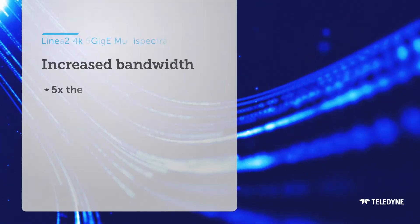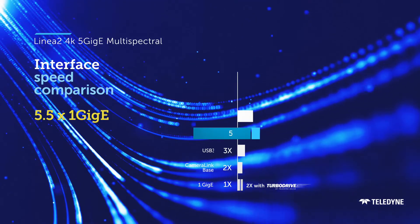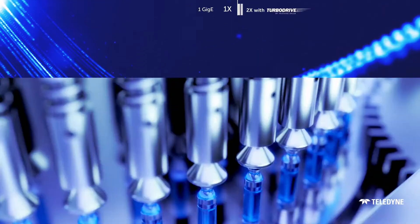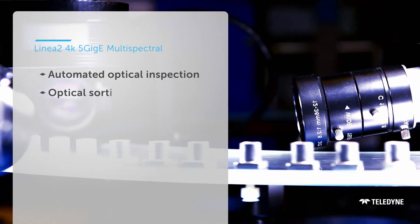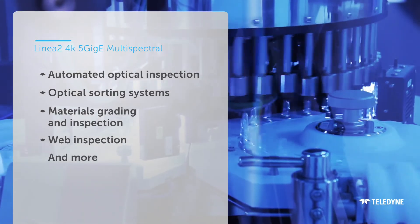With LINEA 2, we are introducing the 5GIG-E interface to the LINEA family to help you manage the data you capture with this multi-spectral camera. And like any LINEA camera, the LINEA 2 Multi-Spectral is flexible enough to handle a wide variety of applications.